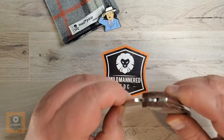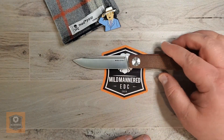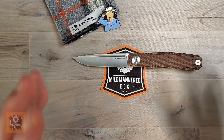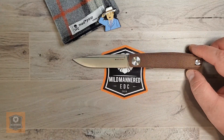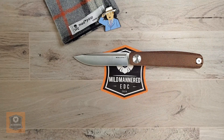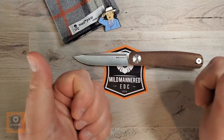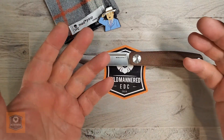Overall, I'll stop there. I want to keep this under ten minutes. As I mentioned at the start, I like this knife a lot — for the value it's one of the best large slip joints on the market. If it looks good to you, I recommend you go pick one up. Thanks very much for watching. Stay safe out there, be mild-mannered to one another, and all the best.